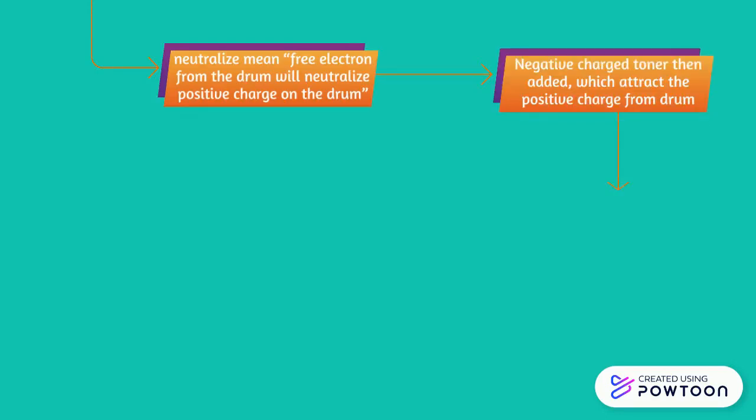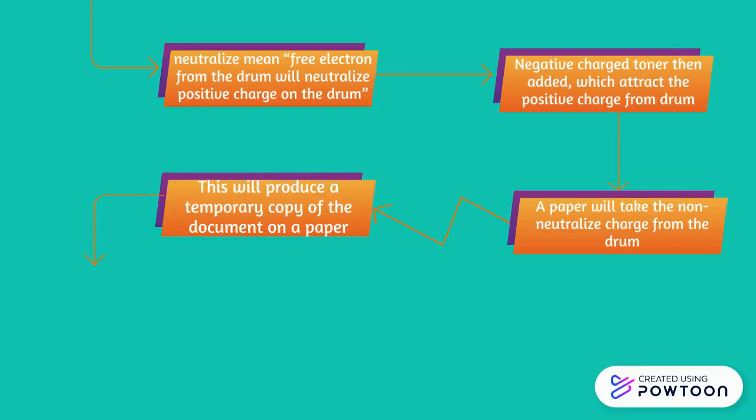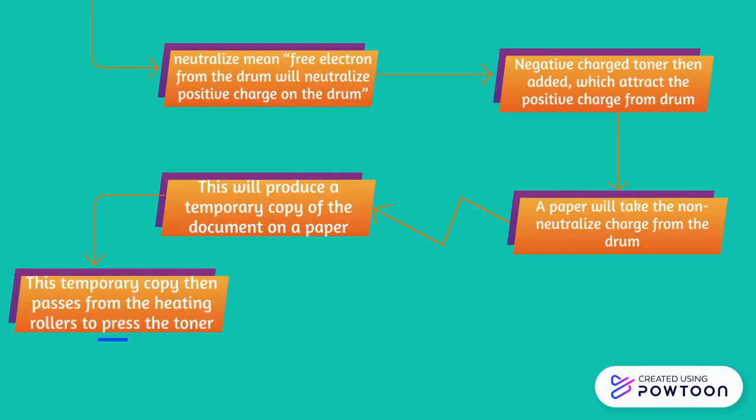Negatively charged toner is then added, which attracts the positive charge from the drum. A paper will take the non-neutralized charge from the drum, producing a temporary copy of the document. This temporary copy then passes through the heating rollers to press the toner, and finally we get a permanent copy.